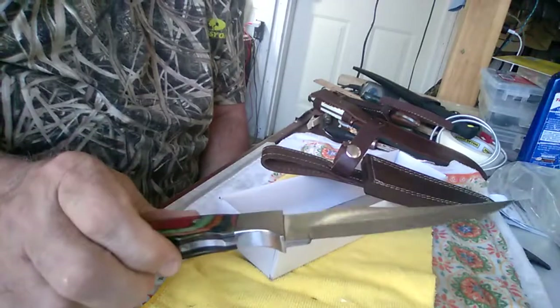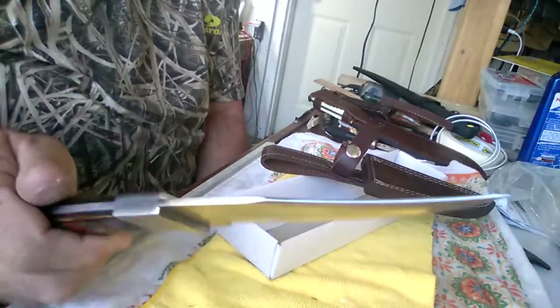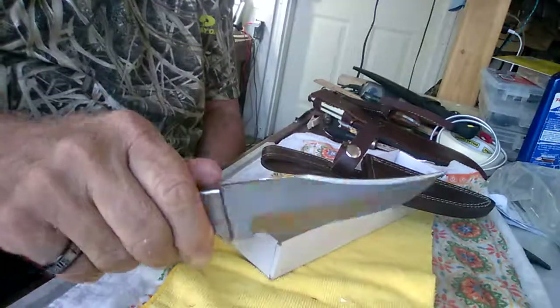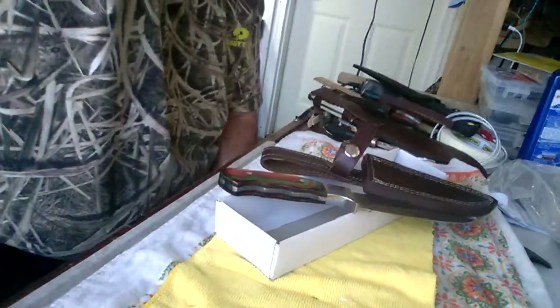These are beautiful knives and they hold an edge incredibly well. Anyway, there it is — the latest and greatest. I'll post this and hope you enjoy it. Thanks.